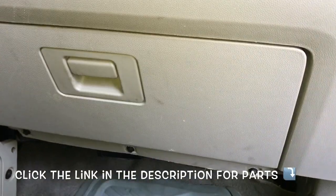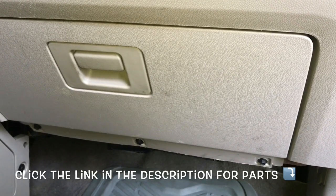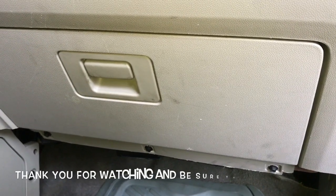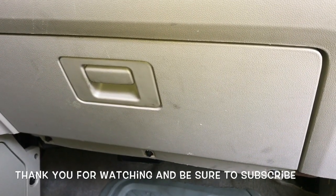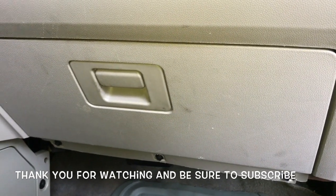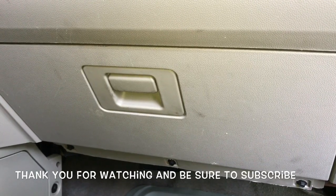Double check that the glove box works and functions right. And that'll complete the job of replacing the blower motor resistor on a 2008 through 2012 Ford Escape. I'm Brian Essek from How To Automotive. I will link up all the parts in the description, and I'd like to invite you to head over to the HowToAutomotive.com website for more valuable videos like this. Thank you for watching.